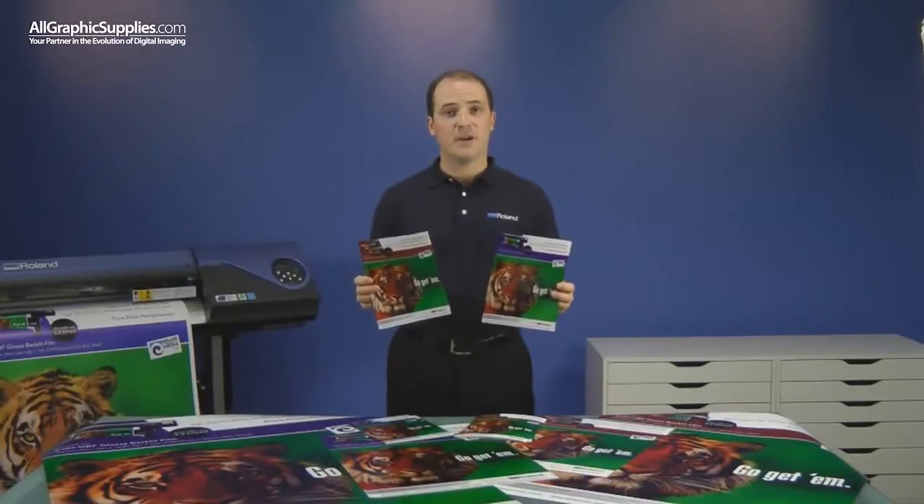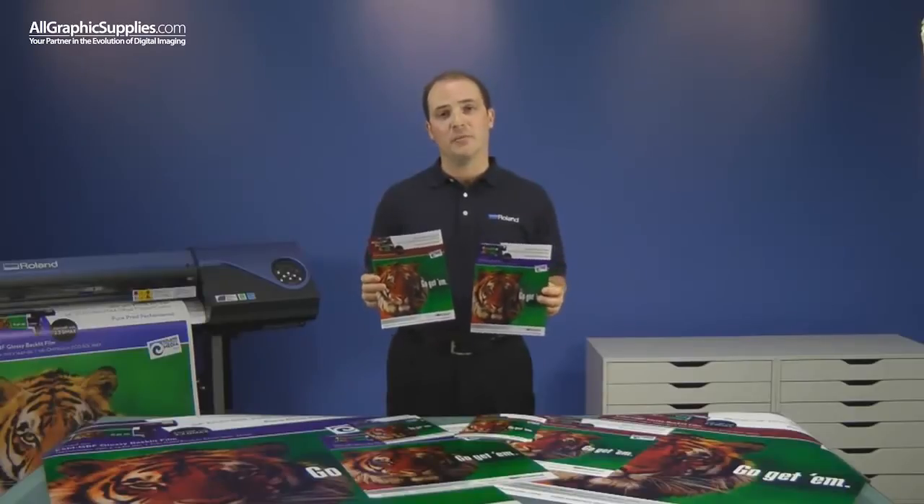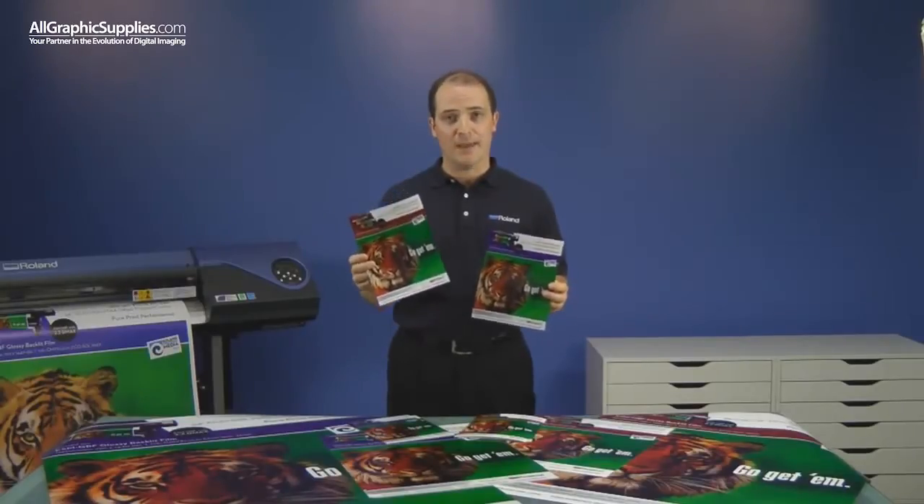Ideal for point of purchase displays, bus shelters, and any messaging that needs to be backlit, Roland Backlit Film comes in two different finishes: matte and glossy.